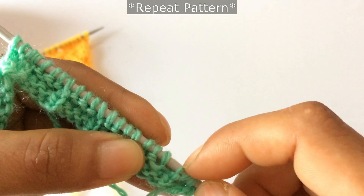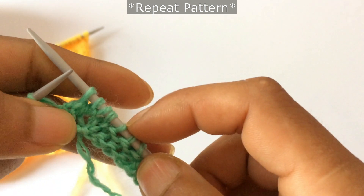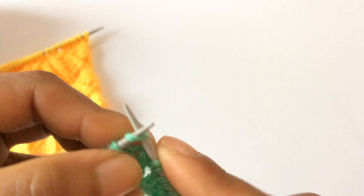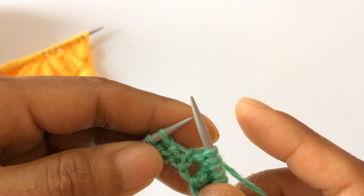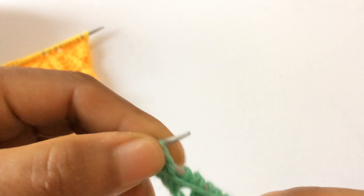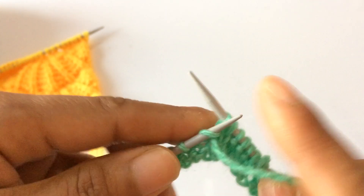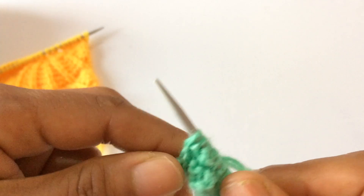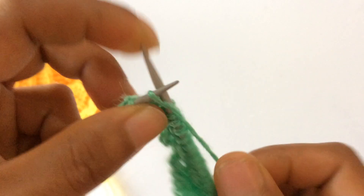Then knit one and purl three knit one four times: purl three knit one one, purl three knit one two, purl three knit one three, purl three knit one four — and then after this yarn over and knit two. Repeat that again: knit one, yarn over, knit one — and then purl three and knit one four times — and then yarn over and knit two.